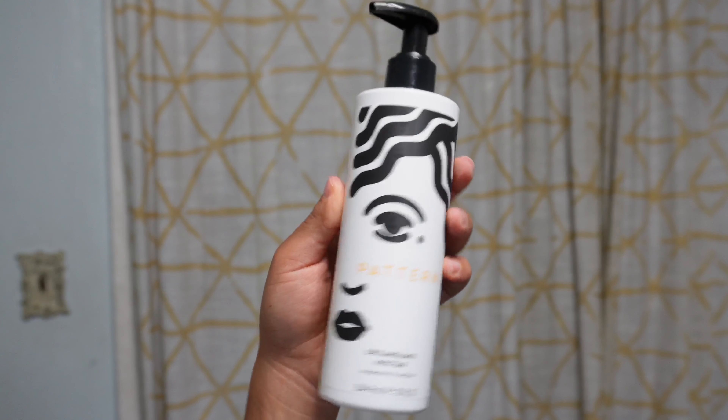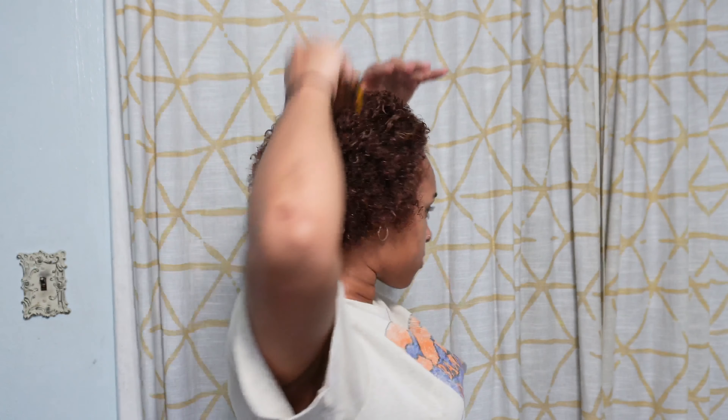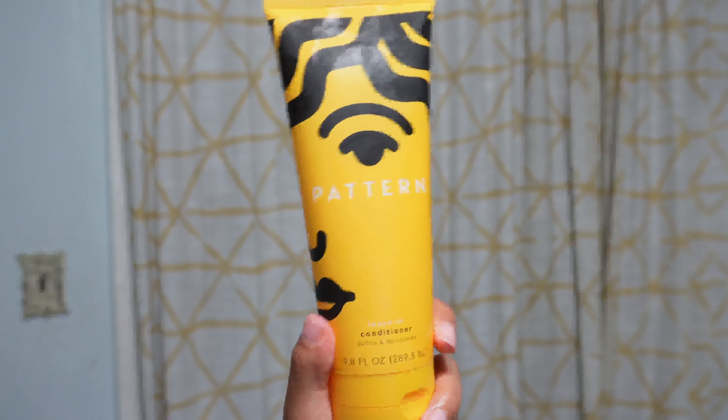I'm gonna use this Pattern Beauty Detangling Nectar — I've never used this but I've heard great things about it. Next, I'm going to use the Pattern Leave-In Conditioner.